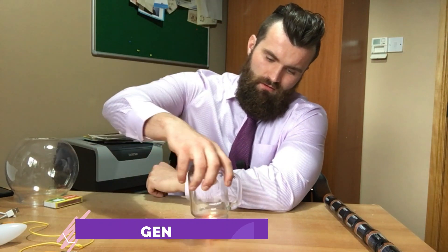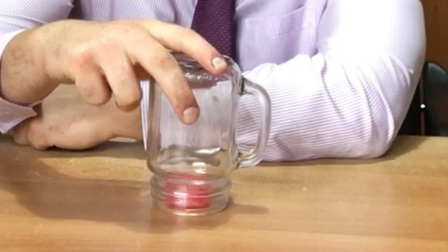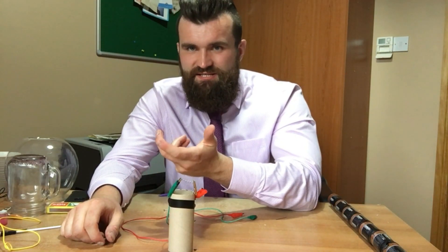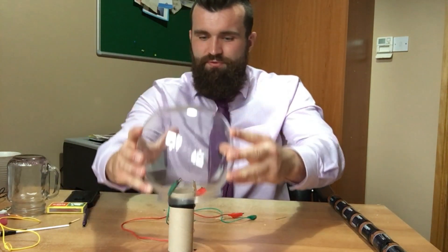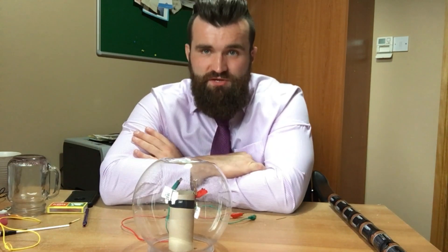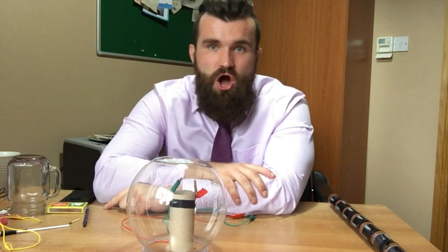Thankfully, scientists realized that for things to burn they need oxygen — take away the oxygen and they can't burn anymore. So that's exactly what scientists did: they got their metal filament, connected it to the wires, and put a glass bulb over the top of it. Once they had done this, all they had to do was suck out the oxygen using a vacuum.